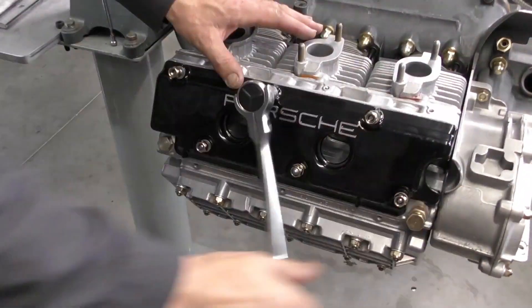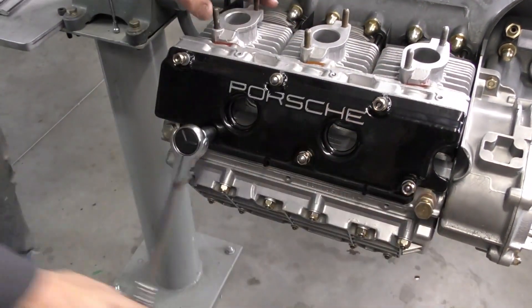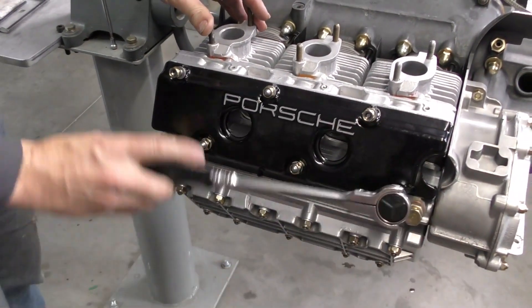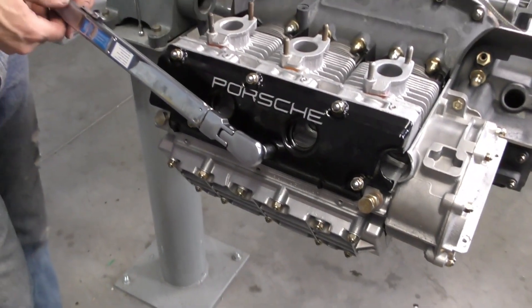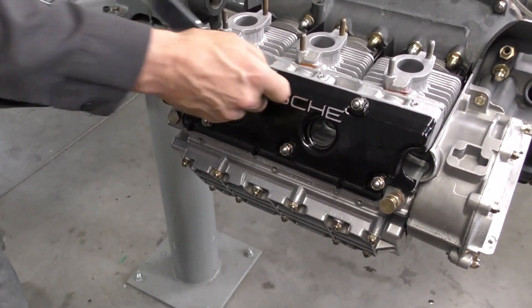I'm just going to run all my nylocks down until they contact and then torque them, because these are still the original magnesium covers. We're going to go a little bit lighter — around 18 newton meters versus the normal 20 to 25.